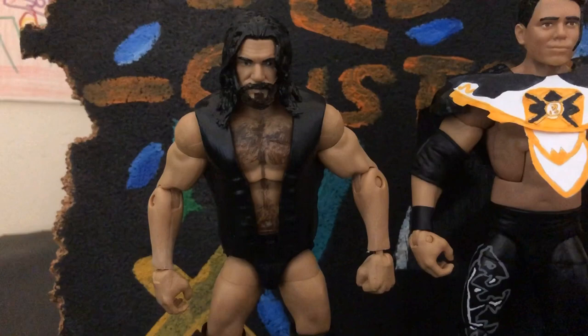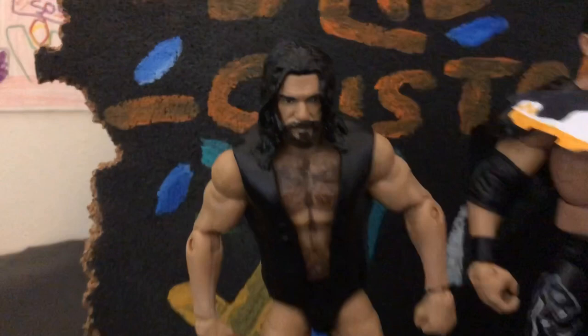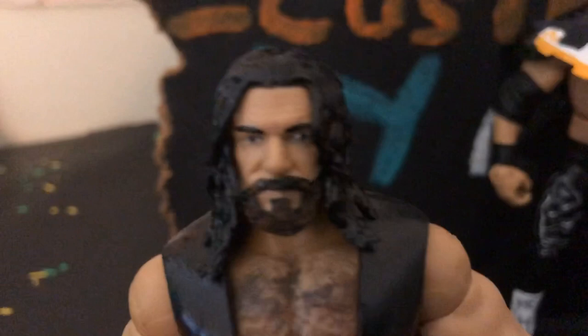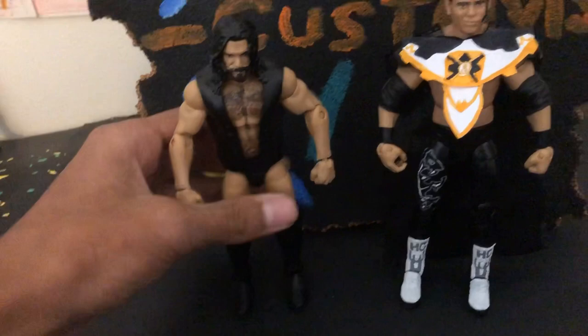The Cameron Grimes custom uses a Triple H head scan with a Daniel Bryan body, and I think the arms are Sami Zayn or Dean Ambrose or something — I had to tone it off. I painted everything black, including the head scan, and painted the beard a little bit brown since that's how he has it. I also did the chest and this jacket that he wears to the ring.